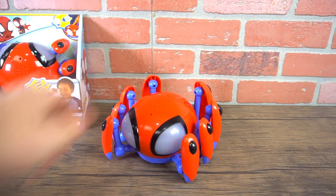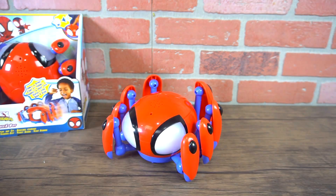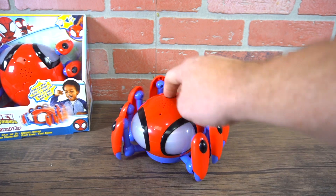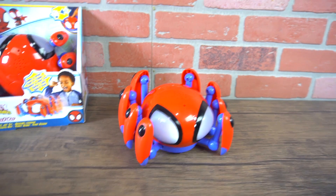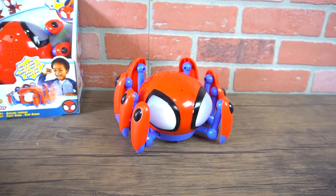Let's check out Spidey right here. Let's press that button. Woohoo! So a lot of different sounds and features.